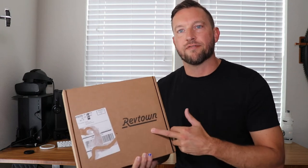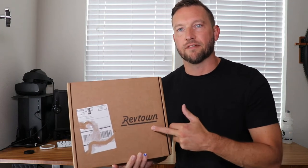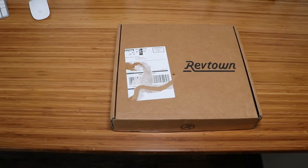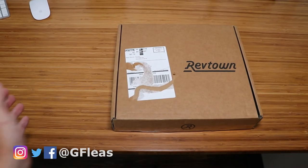So what do you think? We take a look at some RevTown jeans today. I'm not giving you the middle finger — this is just how I point. Alright, so let's just do the normal unboxing like we normally do.